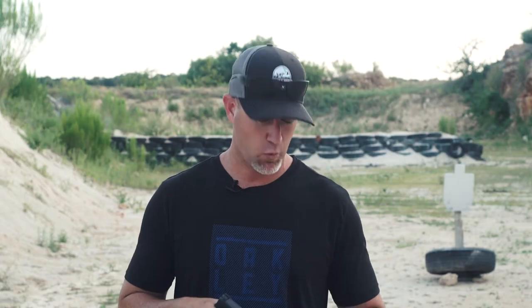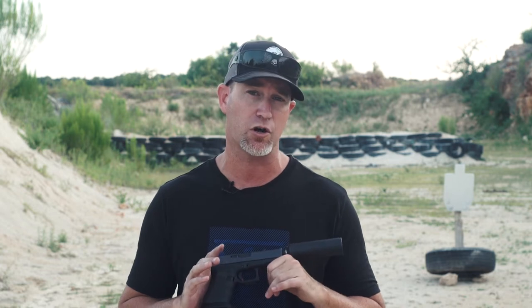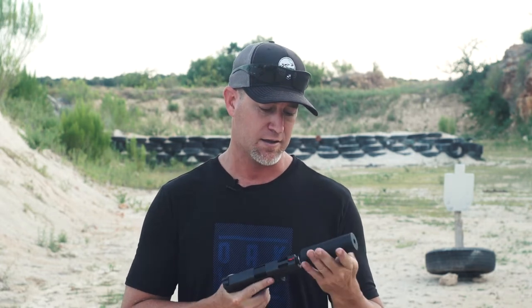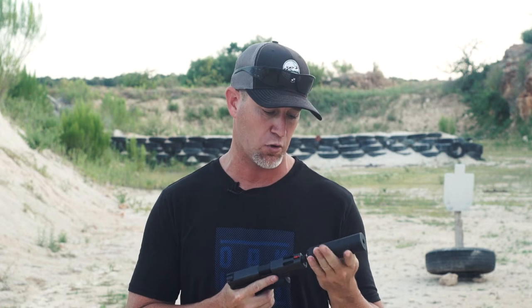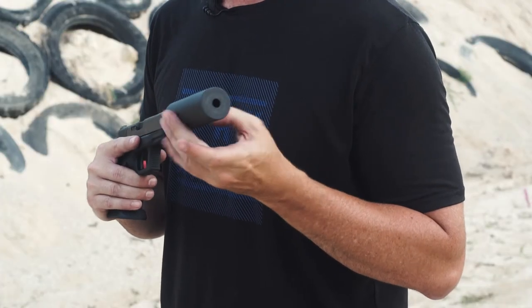Hey guys, thanks for tuning into the Bullet Points. We have got another suppressor review for you today. This is a Silencer Co Omega 9K, a suppressor for nine millimeters and smaller. It's full auto rated surprisingly, so you can actually run .223, 5.56, and other smaller rifle calibers through here. It weighs in at just about 7.2 ounces, so pretty light, and comes in at about four and a half inches. Short little suppressor with a lot of sound deadening capabilities. Today we've got it on a Glock 17C host gun.